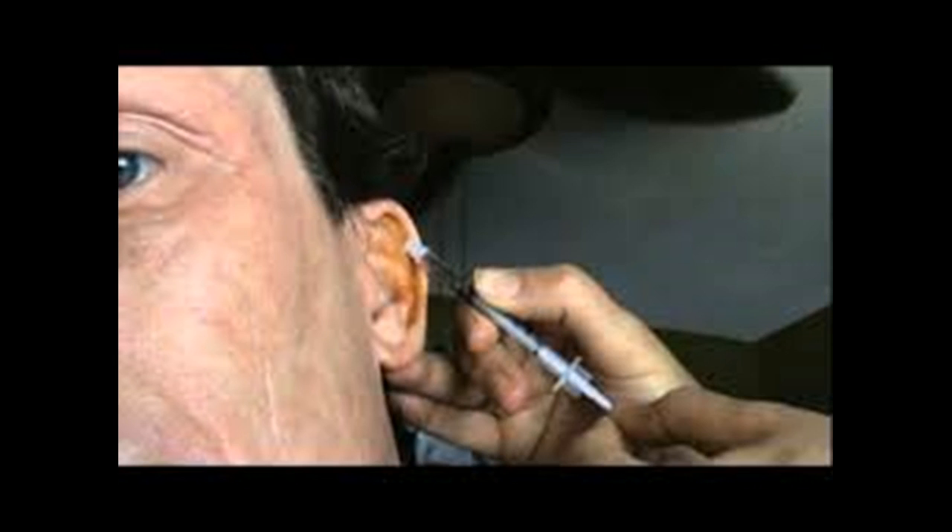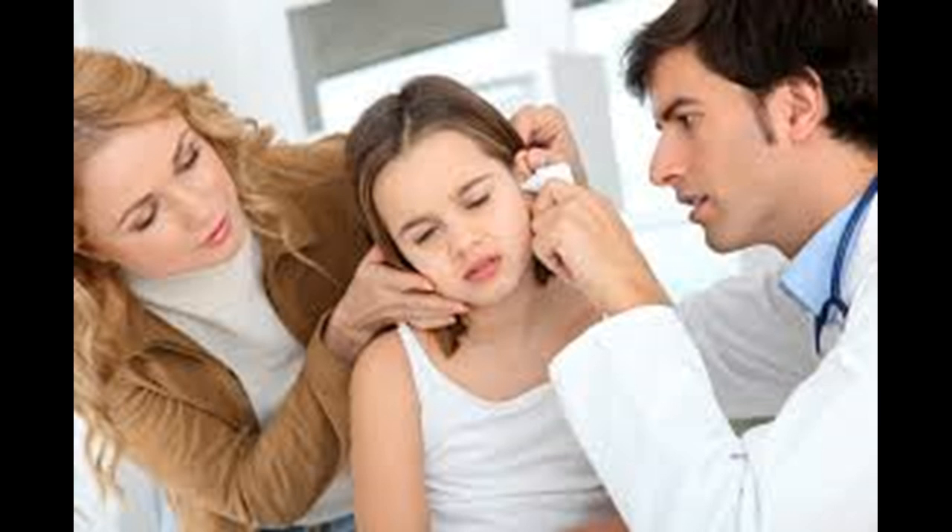Chew gum, food, or make the chewing motion without gum or food. Chewing, or pretending to chew, often opens up the eustachian tubes. Try chewing or yawning while your ear is still tilted to free up your eustachian tubes and let gravity do its work. Rest your head on a pillow or go to sleep with your ear turned downward.